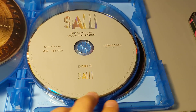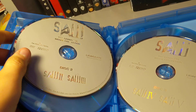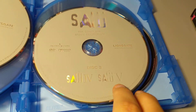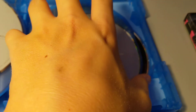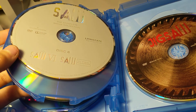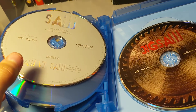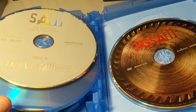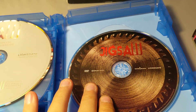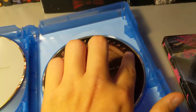For the 4K duty disc one you get Saw, Saw Two, and Saw Three. Disc two you get Saw Four and Saw Five. Disc three you have Saw Six and Saw Seven: The Final Chapter. Jigsaw is basically the same as Blu-ray but without the blue stripe.